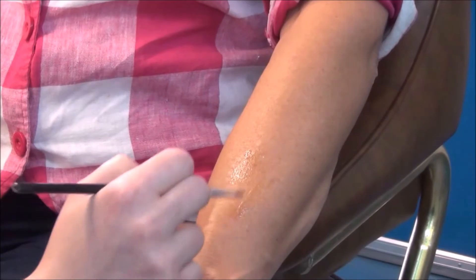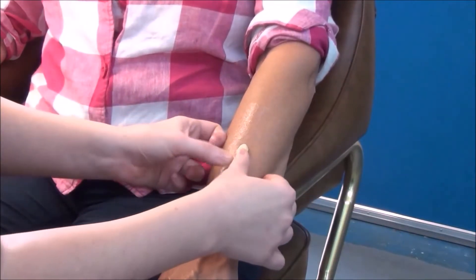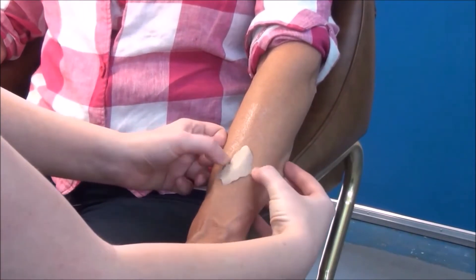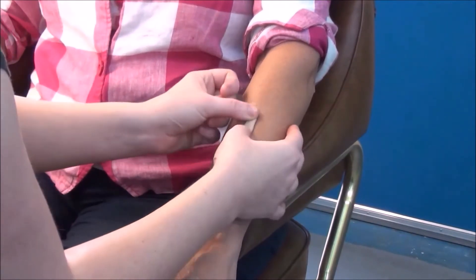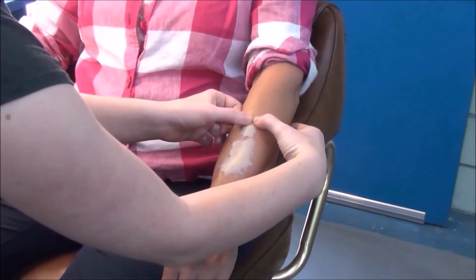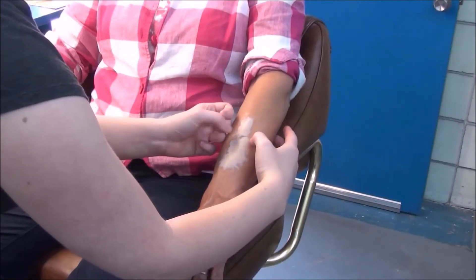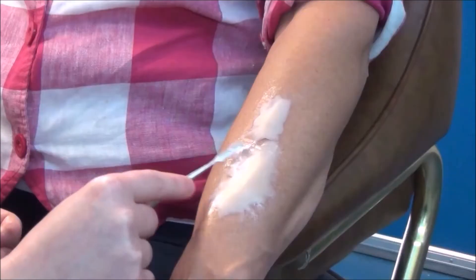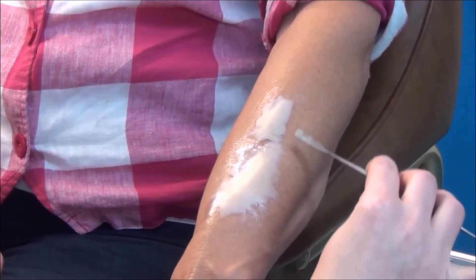Clean the skin using a little bit of rubbing alcohol. That will help the mortician's wax stick to the skin a little bit better. Roll the mortician's wax into the shape you want for the wound and then press it onto the skin. Feather the edges from the center of the wound outward and blend it into the skin. Use a flat-bladed tool to feather the edges and blend them more evenly around the wound so that there are no hard edges.